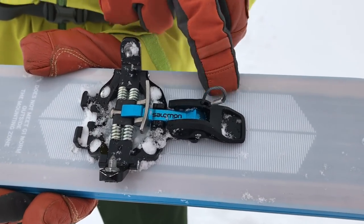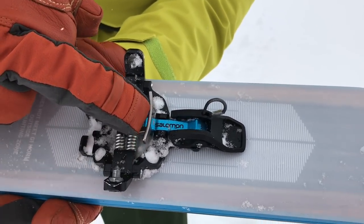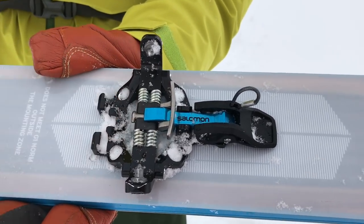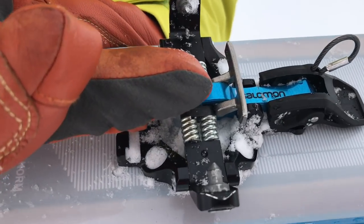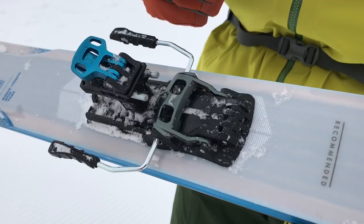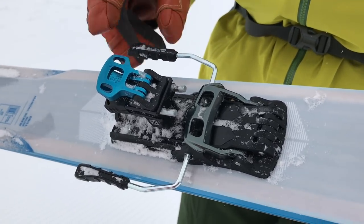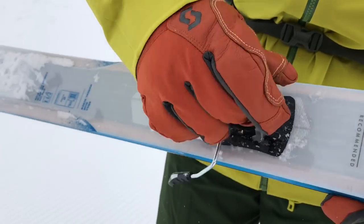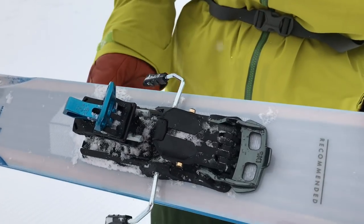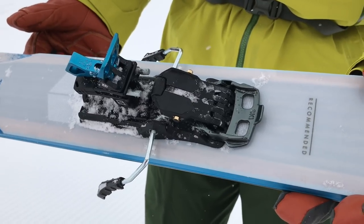Exactly the normal sort of procedure you would expect at the front end for locking in. But a beautiful little touch is this plate here — when you step into the binding you just bring your foot straight in up to that plate and it locates the pins. Now when we get on to the back end of the binding, this is really clever. You can see the way it switches from walk to ski and vice versa is pretty much the best I've ever seen.